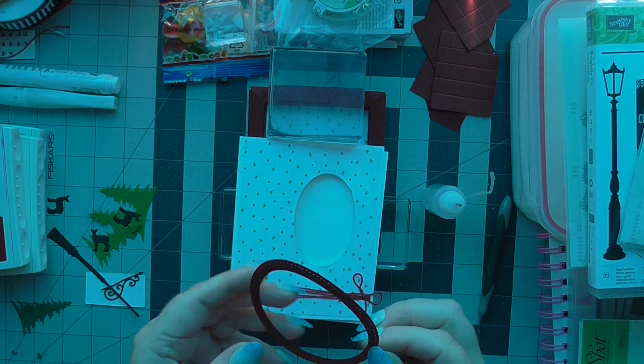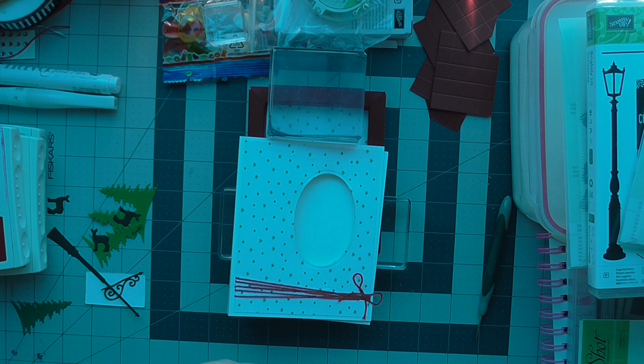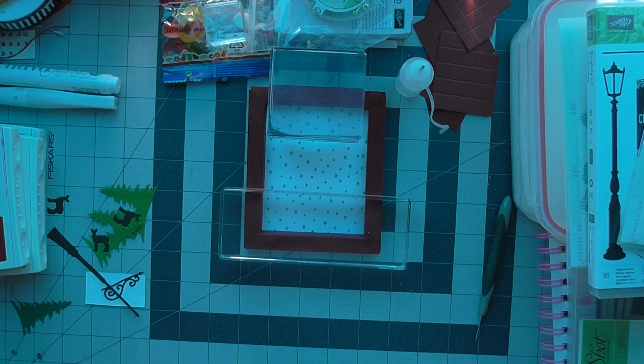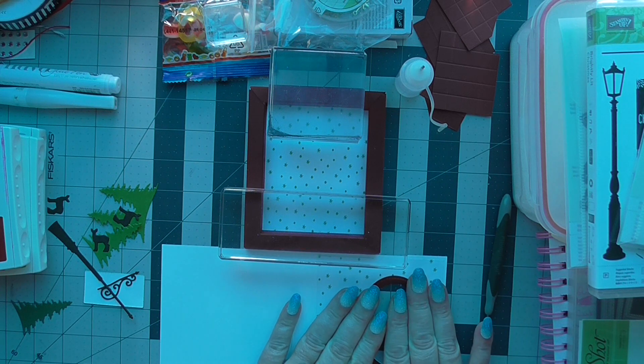I'm going to put my frame on the outside now while all the others are gluing. I'm just running a bead of glue around my frame, and that should marry up exactly with my oval cut-out. I'm just giving that a squash as well.